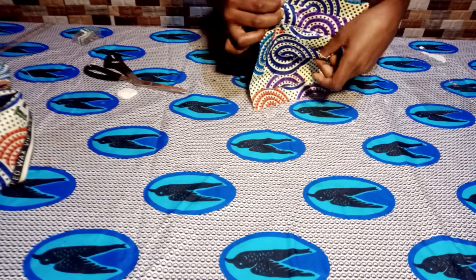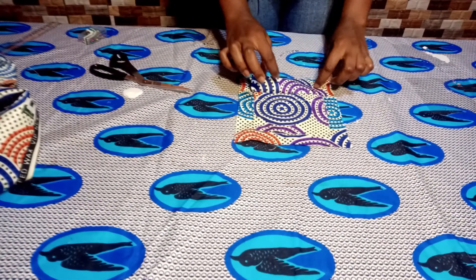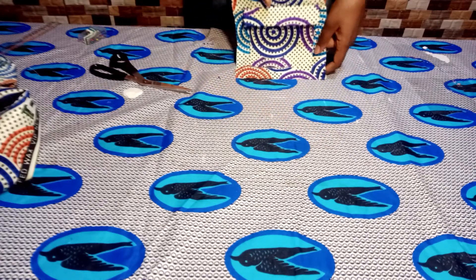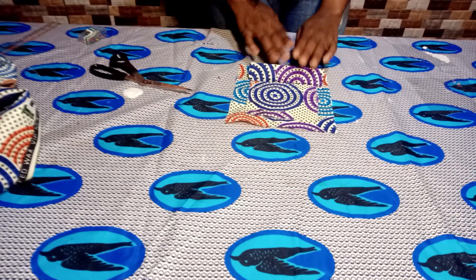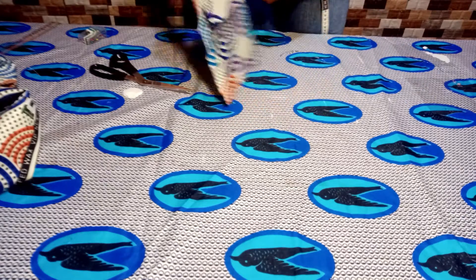Look at how beautiful our pocket looks! This can be done at the chest area of a shirt or at the side belly area — it just depends on what you want. This is how simple it is to make a pocket with a covering or without a cover, it just depends on your preference. Thank you so much for watching. I hope this tutorial was helpful. If it was, please don't forget to click the subscribe button on your way out, and see you in the next video.